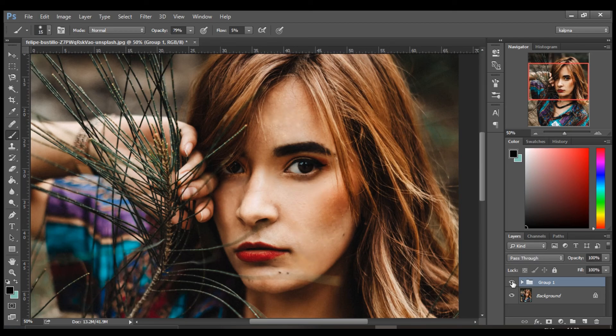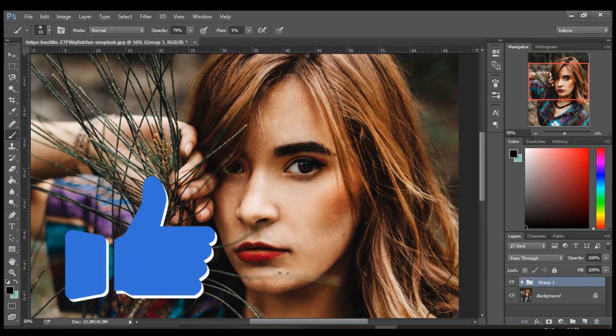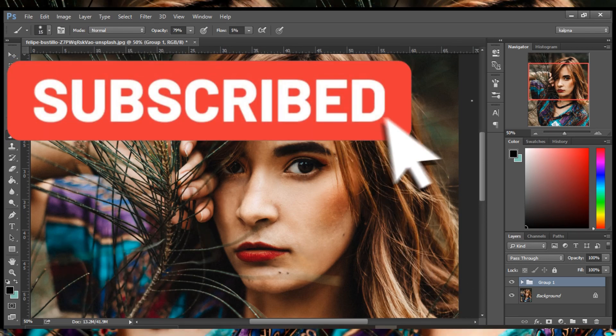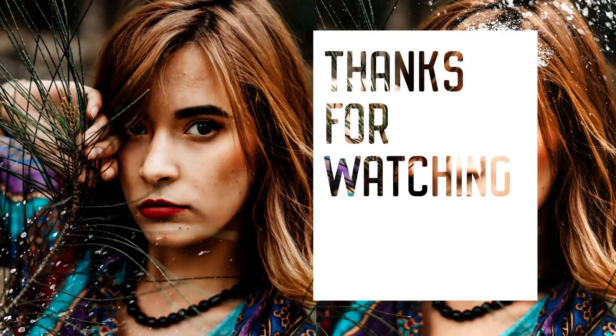Thanks everyone for watching. Don't forget to like, share, and subscribe to my channel. I'll see you in the next one.